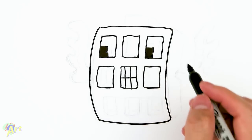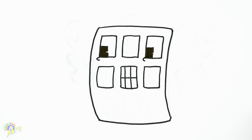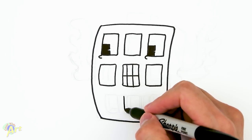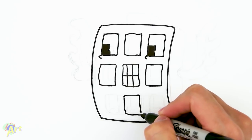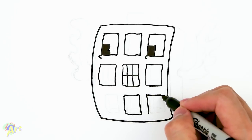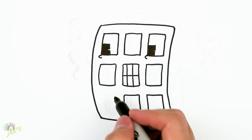Right underneath the eye there's a little bit of detail, which makes it look more like an eye than just a regular box. Come down in the middle and draw one more box, then draw the other one using the two guide boxes, and then one more here.